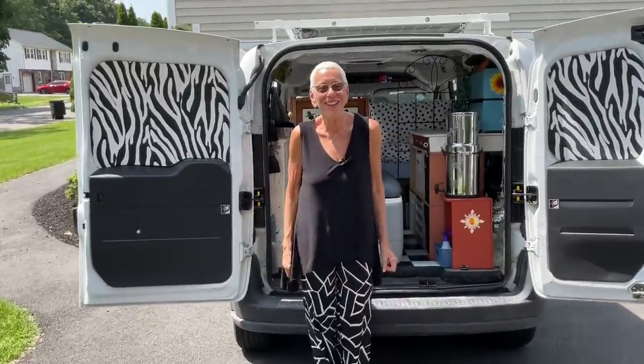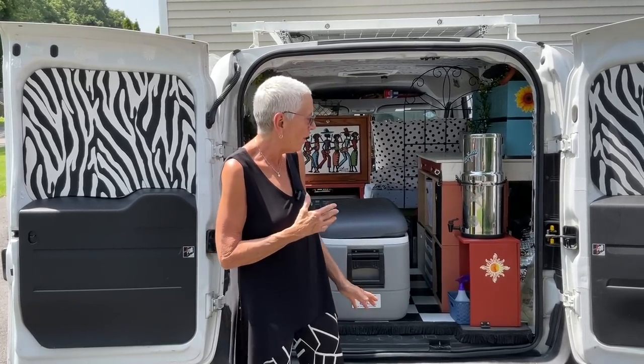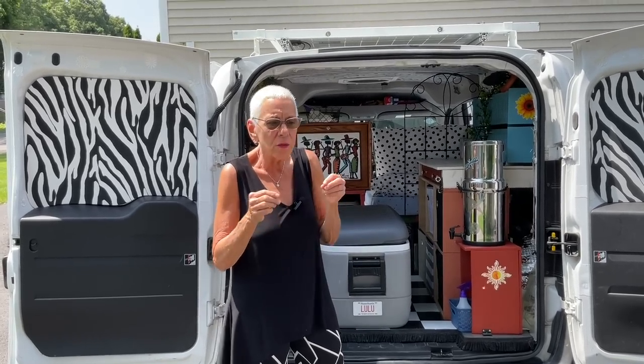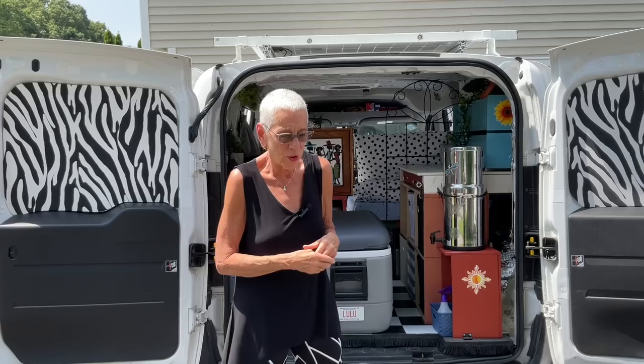Hello and welcome back to my channel. It's a beautiful day here in Massachusetts — nice to be home. I've been busy, so I'm going to do a video today on all the things I'm going to change, work on, and tweak before my next road trip, which is in two weeks.